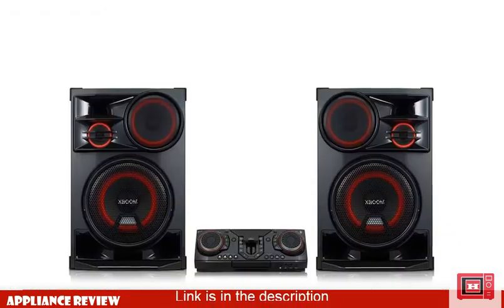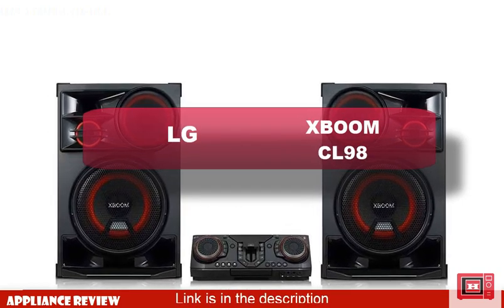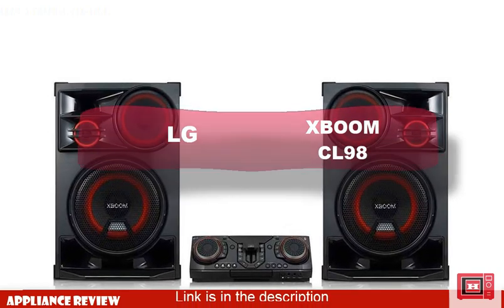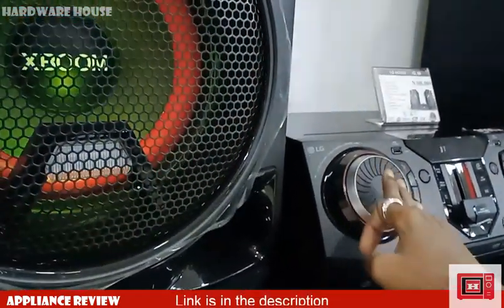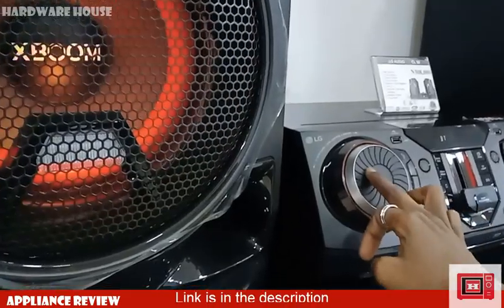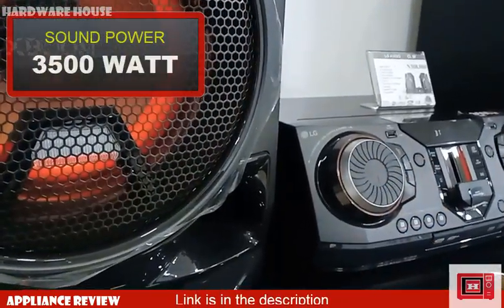Today we'll be reviewing the LG XBOOM CL98 audio set. The LG CL98 is a major upgrade from the XBOOM CL87, with a glass-breaking 3500W of audio power.